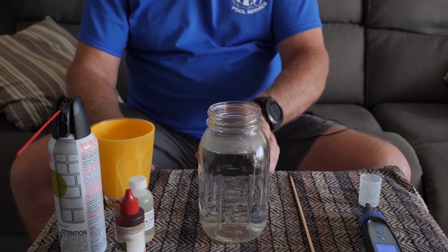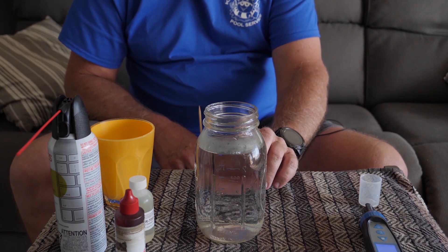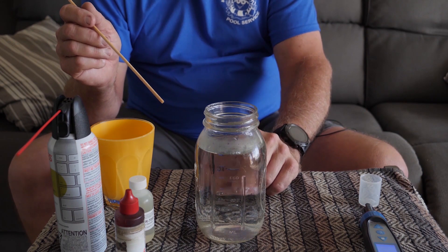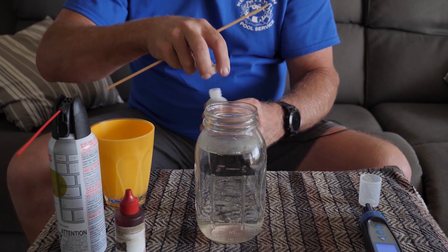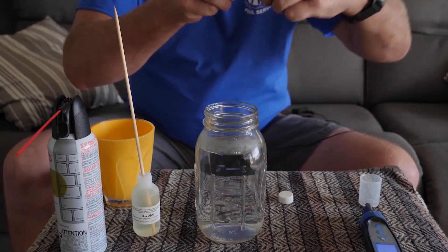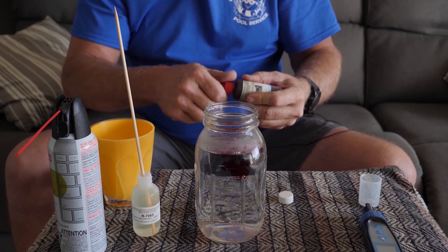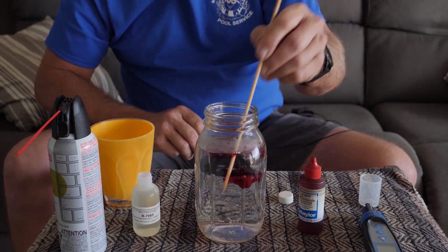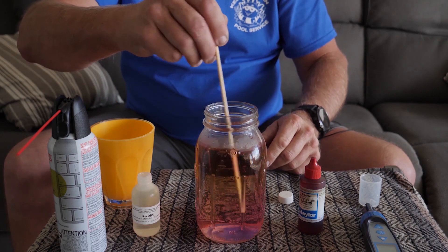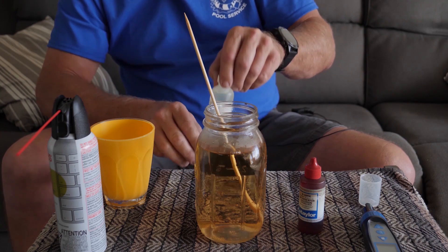I did this earlier too — I tested my alkalinity to find out what the drop would be. I tested the water at 170 alkalinity, and then just by using a little bit of acid on this stick, I dropped the alkalinity by 30. It just goes to show you how little acid you truly need in your pools to drop that pH. So we're going to take the acid, put the stick in it, put in some phenol red, and mix it around. Now we're going to put in the acid. See how that dropped down there? That's just a tiny little bit of acid — that's just what was on that stick.